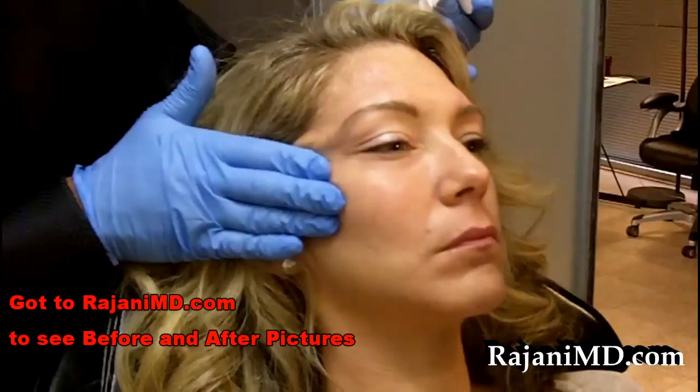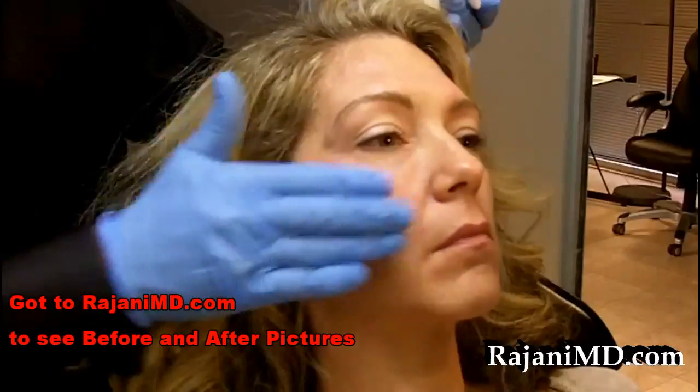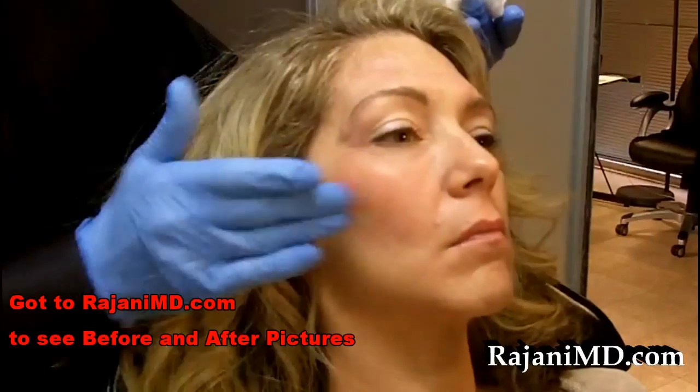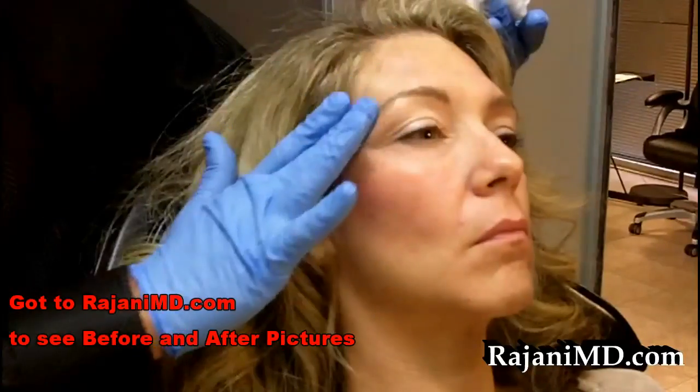The patient doesn't have any discomfort with this, and you can see that beautiful high cheekbone. If you want to see before and after, you can go to rajanimd.com — we have many more pictures in our clinic, but on our website we keep a few as well. So there you see cheeks in a tube. Thanks for joining me today — subscribe to this YouTube channel for continued helpful tips. Keep your skin and body beautiful, healthy, and vibrant.